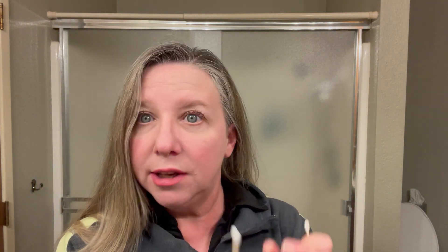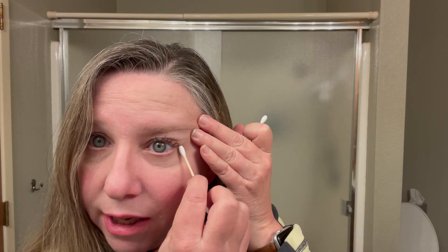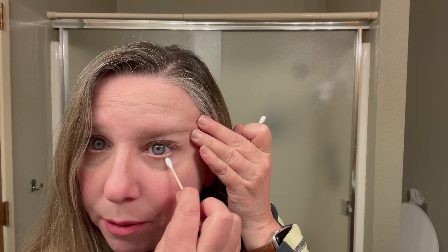For instance, I like to get them damp when I'm going to clean my ears — they're very soft and you just go around the outside of your skin and do your cleaning. Using the other side, if you just need to, you can get in here and touch up your makeup and you can actually apply makeup.